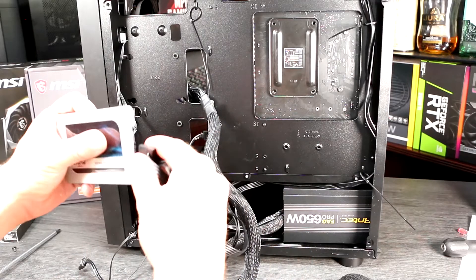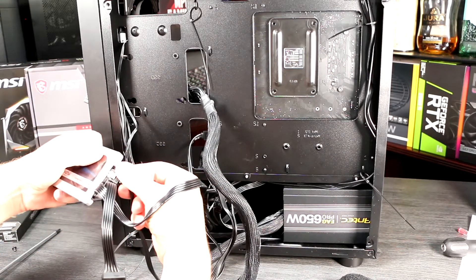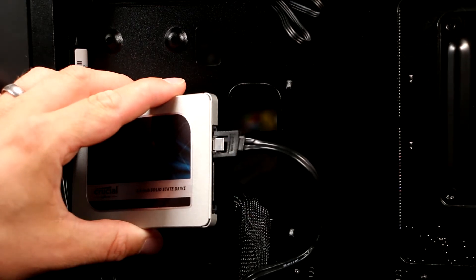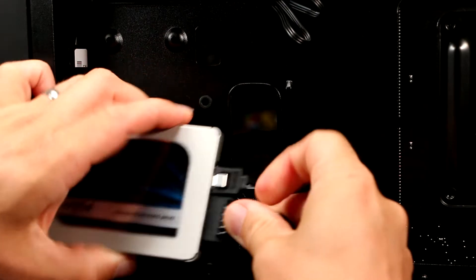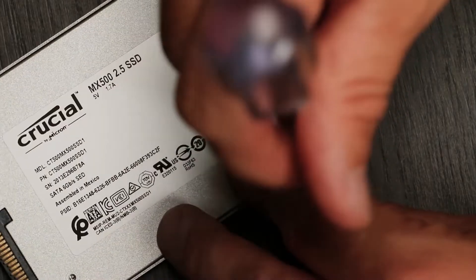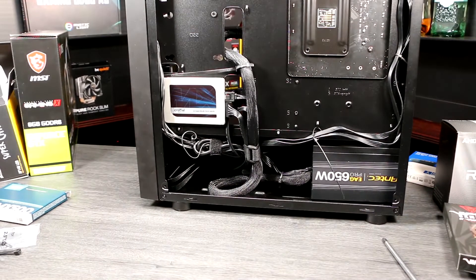Installing a SATA drive. If you've got either a 2.5-inch SSD or a 3.5-inch hard disk, now is the time to wire it up and install it. Your case will have some mounting hardware and brackets, so decide where you want it and route the SATA data cable from the motherboard and the SATA power cable from the power supply towards that location. Plug them both into the drive, and use the screws supplied to mount the drive to its bracket or the case. The SATA plugs are keyed with an L shape so they can't be fitted incorrectly. Once it's mounted, tidy the cables away behind the scenes.